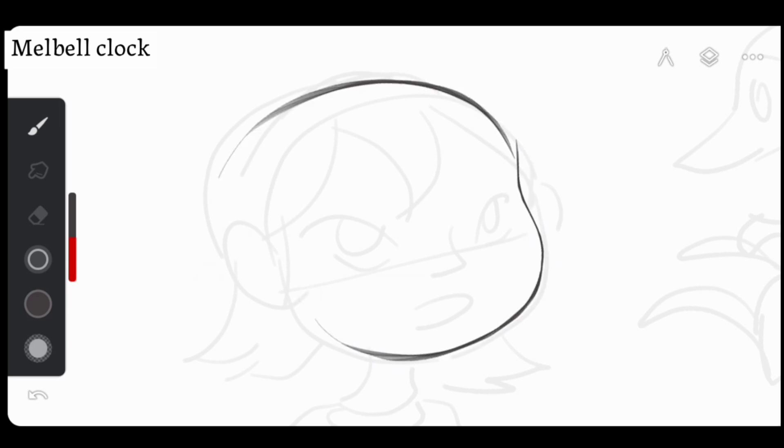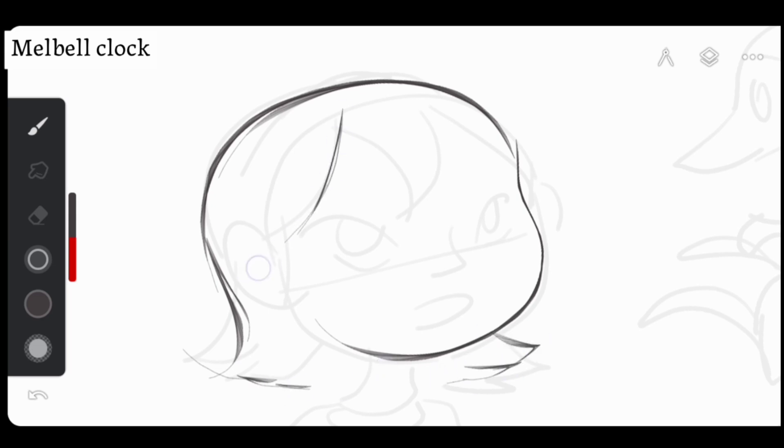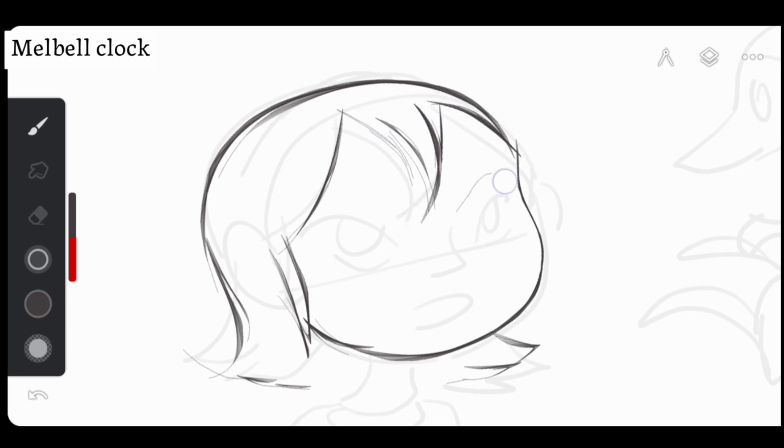When we refine our creation, it's essential to add more details — looking at parts where we might have gone off track and correcting those areas. Recognizing our mistakes and fixing them brings us closer to our original vision. This process helps improve our work, whether it's digital art, animation, or design. Adding details makes our work clearer and more engaging.